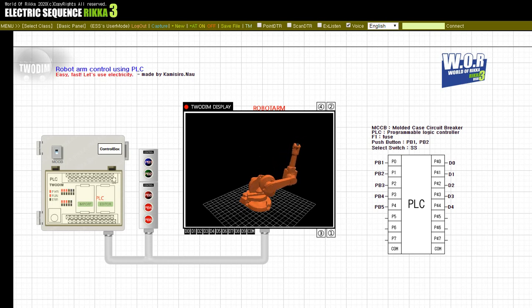Release the button, PB4. Release the button, PB3. Release the button, PB2. Release the button, PB1.